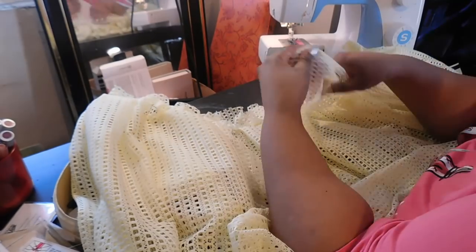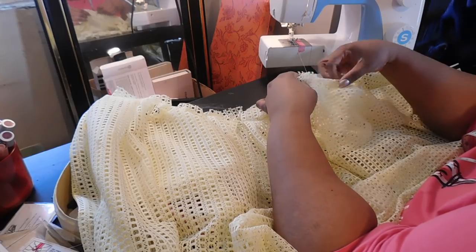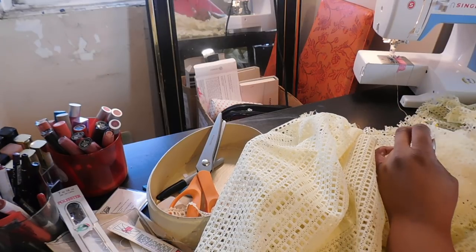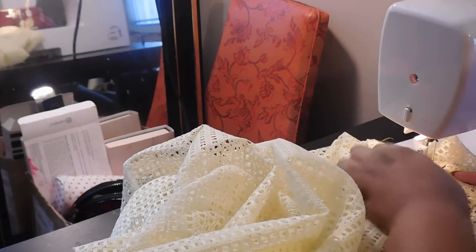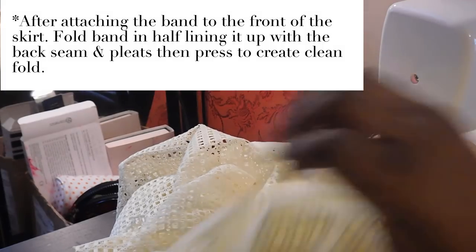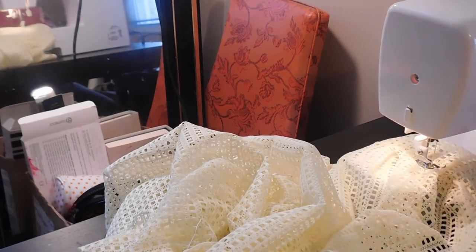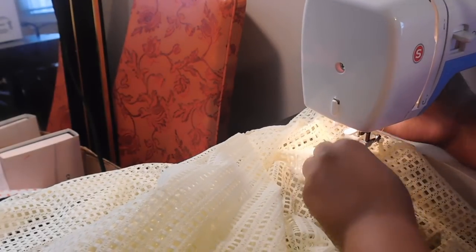Once I have cut out my waistband, I'm going to attach it to the right side of the skirt — edges matching up — and do a basic stay stitch down the right side on the front part of the skirt. Then once I have that down, I'm going to fold the fabric over and do a sew in the ditch, which is what I'm showing now. Again, I'm partially out of frame — I'm sorry guys, I'll get these angles and focus sorted.